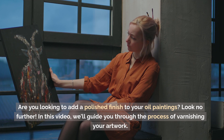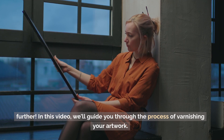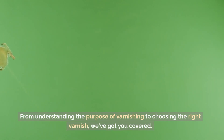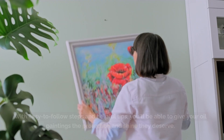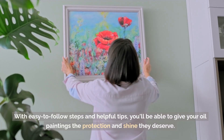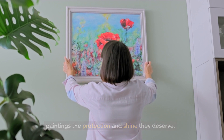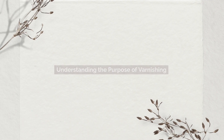Are you looking to add a polished finish to your oil paintings? In this video, we'll guide you through the process of varnishing your artwork — from understanding the purpose of varnishing to choosing the right varnish. With easy-to-follow steps and helpful tips, you'll be able to give your oil paintings the protection and shine they deserve. Let's dive in and learn how to varnish oil paintings.